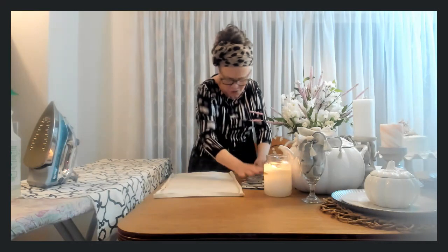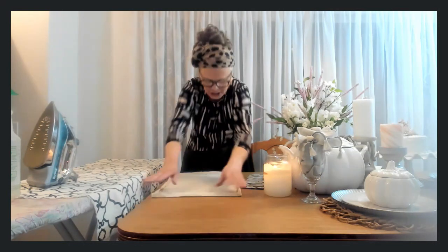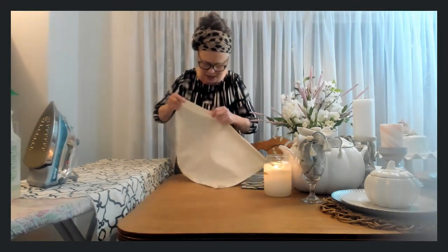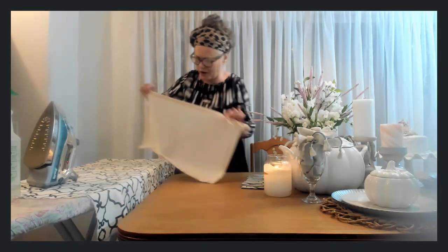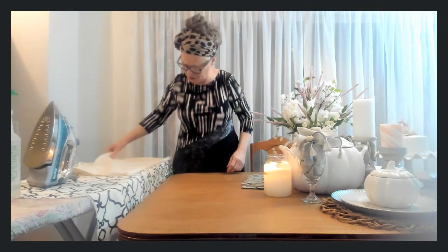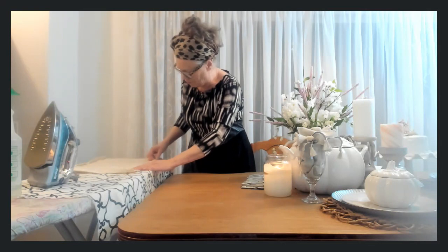Unless you think you might want to use them or need to wash them in the future. Once the size is cut, start from the side and fold over a quarter of an inch and iron it. Someone I knew who was a good seamstress told me that ironing as you go is very important and makes everything look more polished.